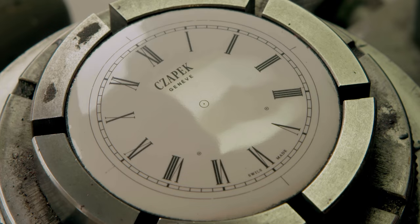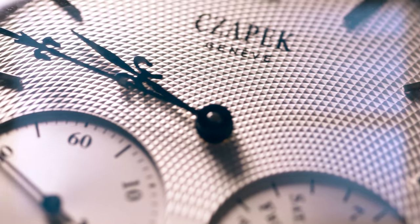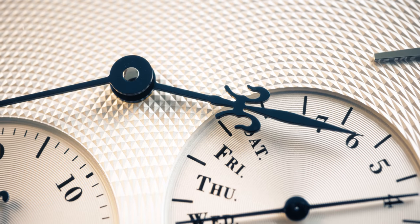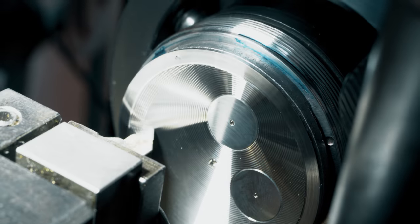Once we had done the Enamel Grand Feu, which is sort of the pinnacle of making a white dial, we thought about other métiers d'art, and the second one after that is guilloché. We did it in a very modern way. The idea was: we love tradition and we love modernity. So we take the best of the tradition of what's making, yet we express it in a modern way.